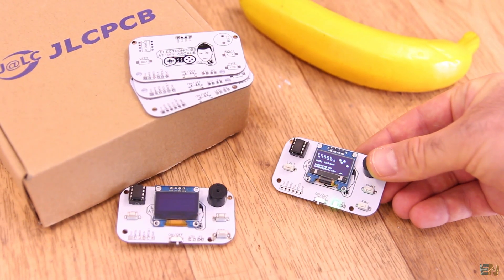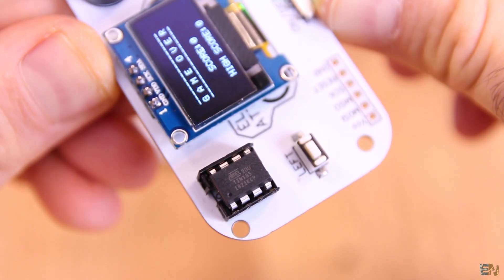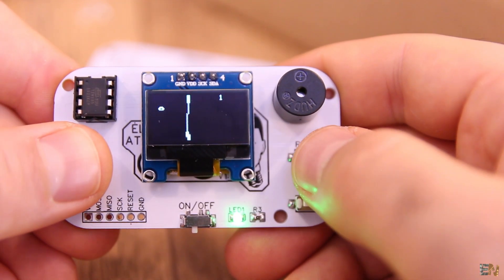This is an arcade gaming console based on a very simple chip, the ATtiny85. But this is nothing new — these projects were online for a long time, but I wanted to make it too, so I've made a PCB.